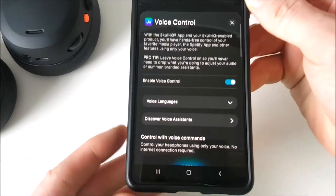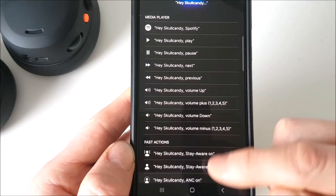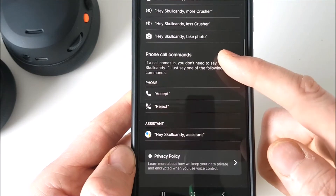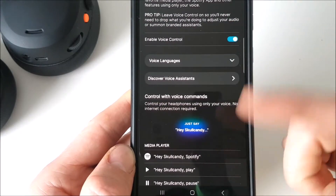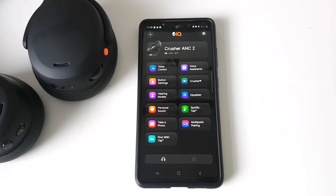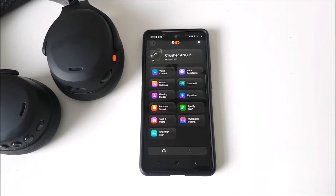You also have voice activation controls with loads of suggestions for commands you can use while the Skullcandy Crusher 2 headset is on your head, without needing to use your hands — for example: 'Hey Skullcandy, next track,' 'Hey Skullcandy, volume up five.' With regards to ANC modes, you can also select a level of active noise isolation, whichever level you desire.